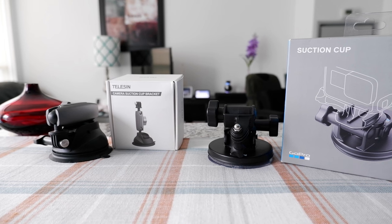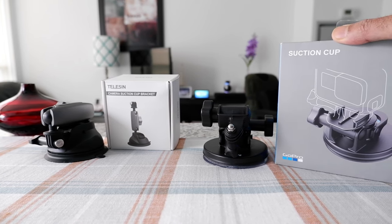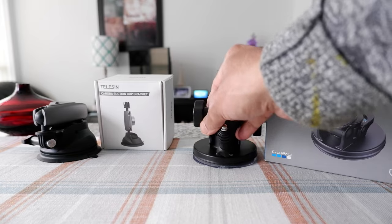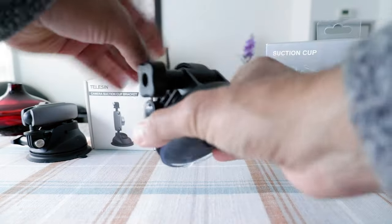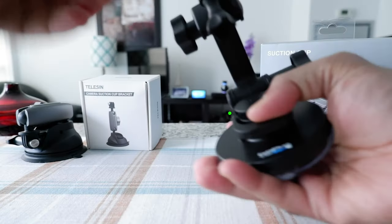The GoPro suction cup is an expensive one — about $60 Canadian. It is very durable, and if you take a look at the build quality, it tells you that this is a very durable product.